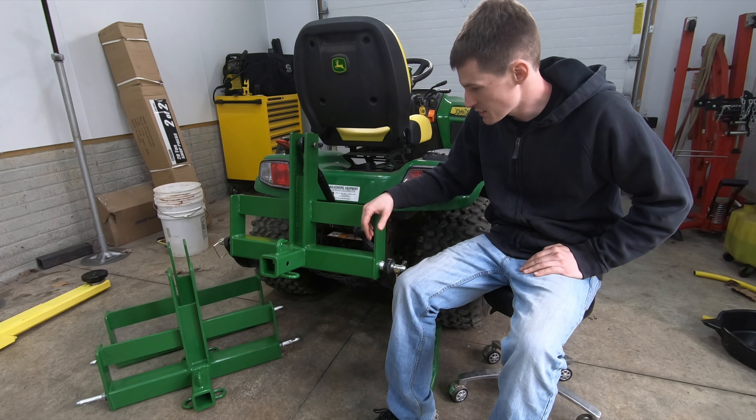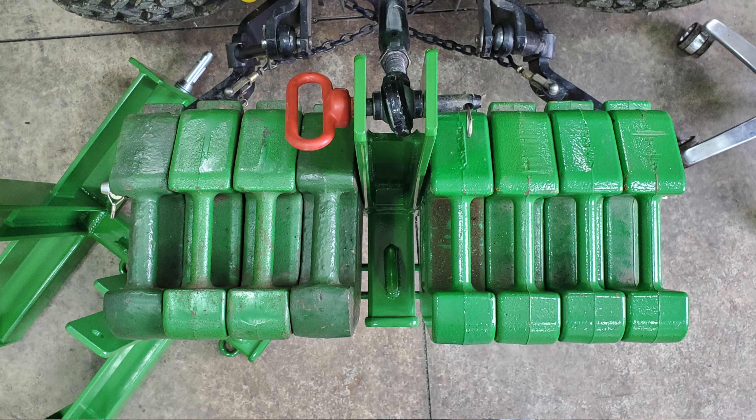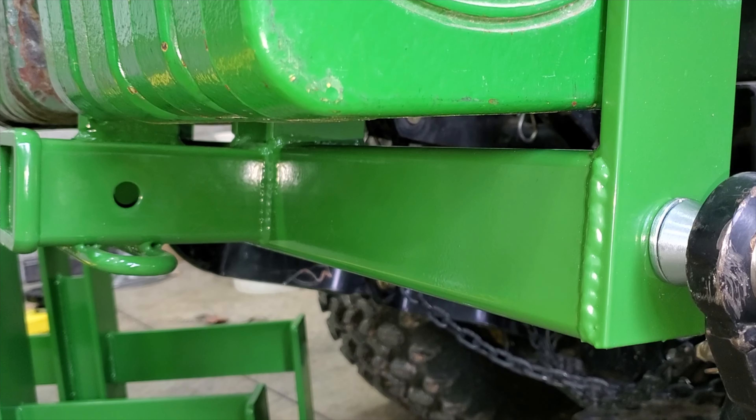So what do you need this thing for? As you guys can see it has a receiver hitch for trailers, it has a hook that you can hook a chain to to pull stumps or whatever junk you have around your property that you need to remove, and it is also a weight bracket that will accept these 42-pound weights. It's designed to accept up to eight of these 42-pound weights. The hitch itself weighs 45 pounds, so between the weight of the hitch and all eight weights, you could have 380 pounds on the back of this machine.